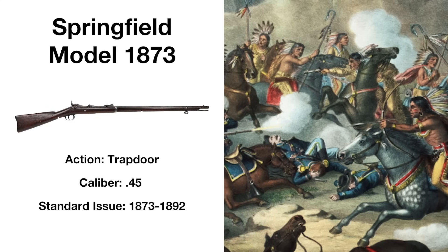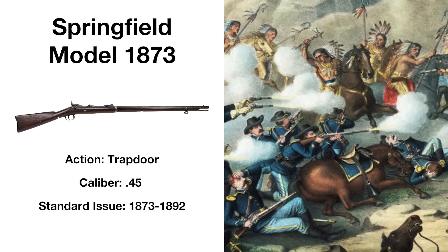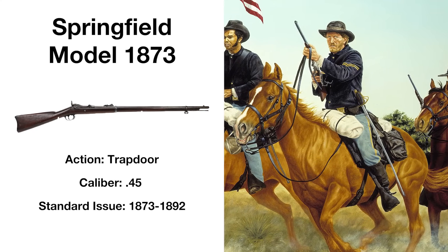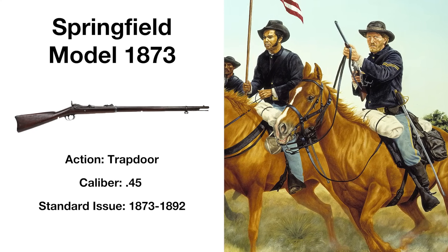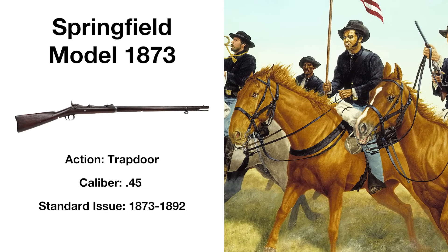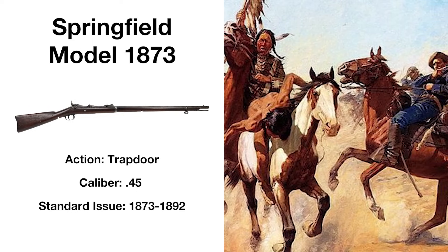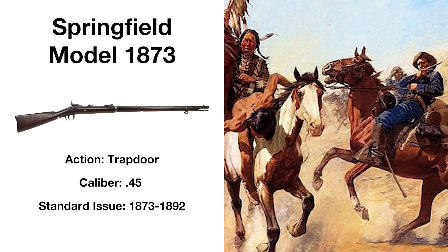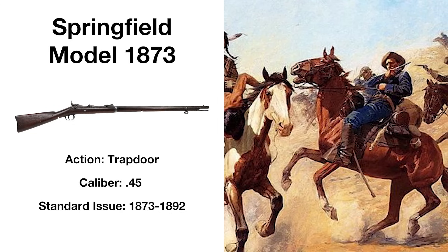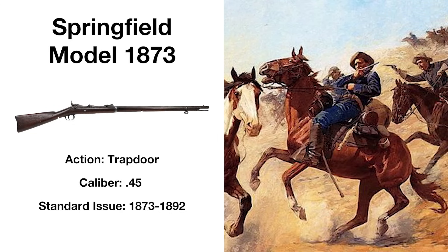The Model 1873 would be the first standard-issue breech-loading rifle in the history of America's Armed Forces. It was incredibly powerful — soldiers remarked that the rifle could knock two men down with each shot: the man it hit, and the man who fired it. The rifle did have one key flaw: it used copper cartridges, and due to the heat created when firing, the copper could expand and make it incredibly difficult to extract the cartridge. It was nonetheless praised for its power and accuracy.